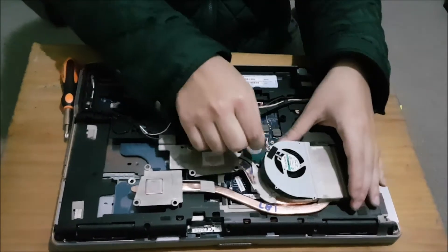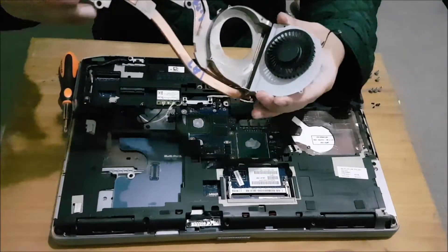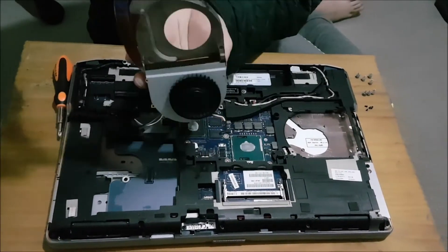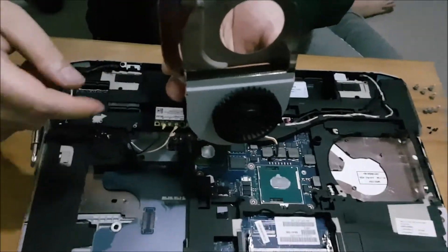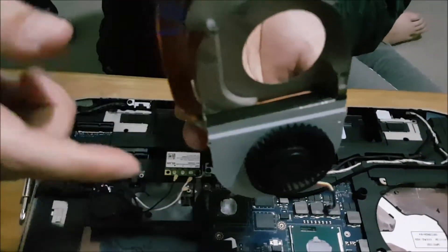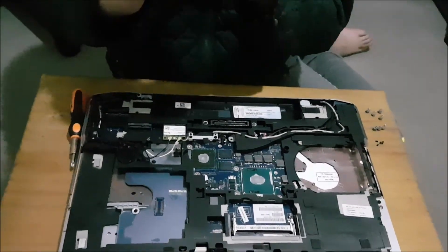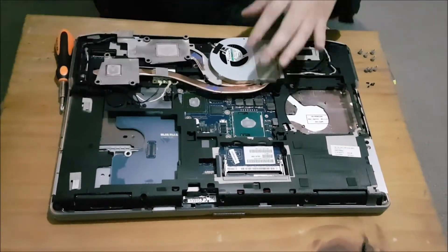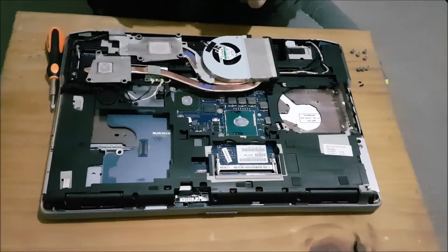There's a sticky tape that covers the gap between the heatsink and the fan. You don't need to remove it, but dust normally fills up here. If you have any dust blockages, it's there. For my case, I don't. So I'm just going to screw back the fan as I don't need to clean it.